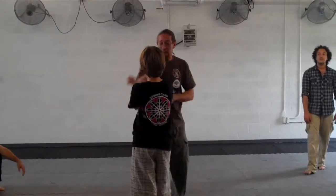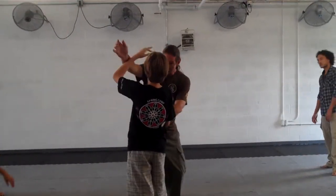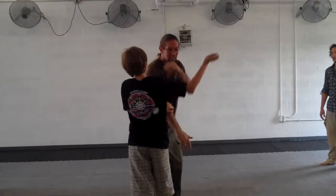So all of our concepts so far have been the same in four counts: lock, pass, check, strike.